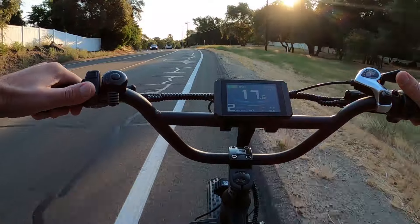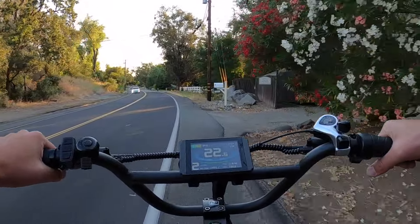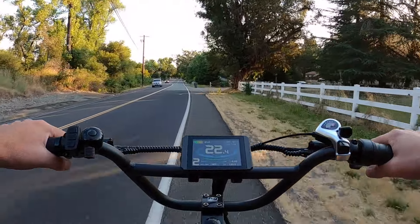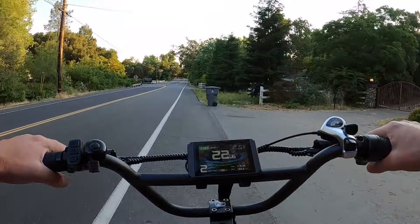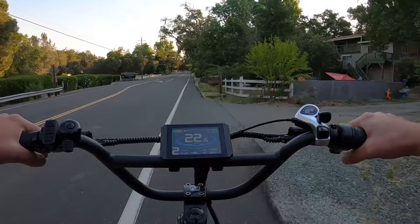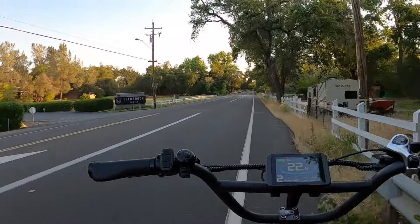About 50 volts is completely depleted for the battery. So far it's been a fairly mellow, nice level ride, and it'll stay this way for quite some time until we get up into the Auburn area, which is sort of the foothills of the Sierra Nevada mountains. If you head east from here you'll hit Tahoe, so it will start getting a little more hilly.